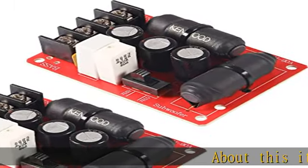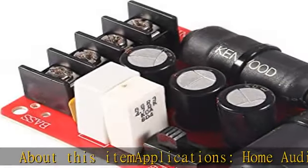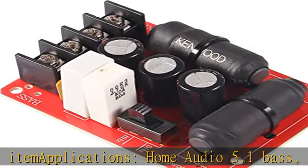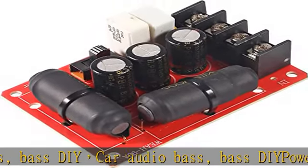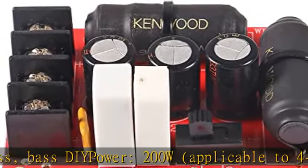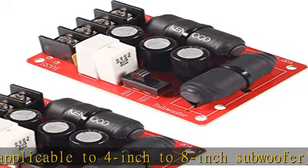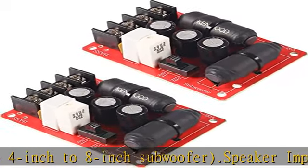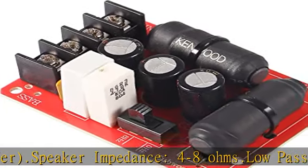About this item applications: Home Audio 5.1 Bass, Bass DIY, Car Audio Bass, Bass DIY Power 200W, applicable to 4-inch to 8-inch subwoofer. Speaker impedance: 4-8 ohms. Low pass speaker bass subwoofer crossover filter for 8 ohm or 4 ohm pure bass subwoofer, second order crossover frequency divider. Check the description to get this product today at the best price.